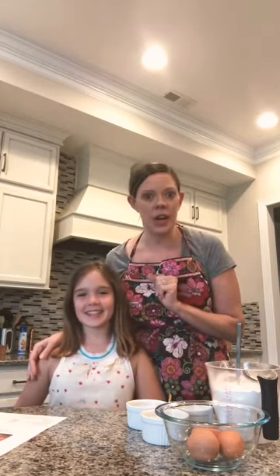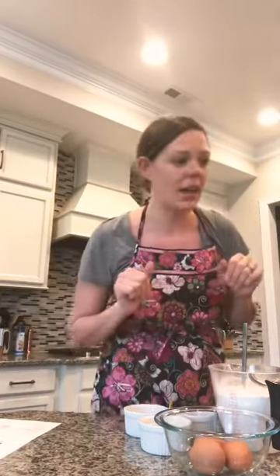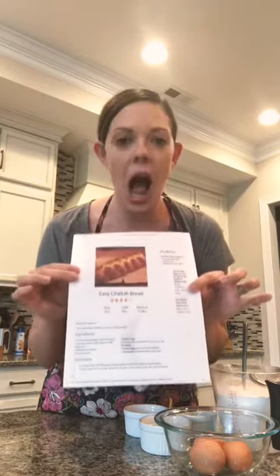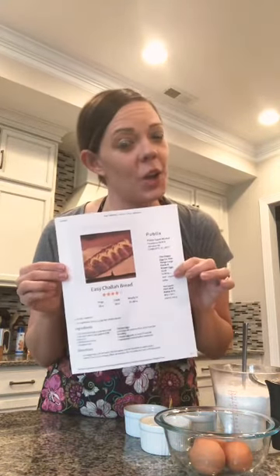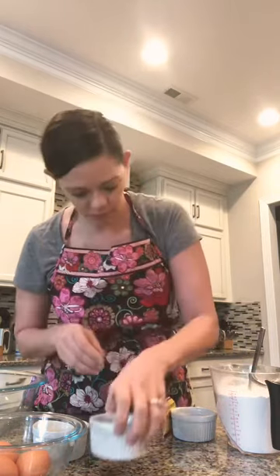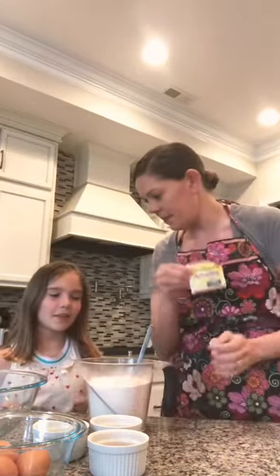First thing we're going to do is wash our hands really well with soap and water. So while Bea is washing her hands, I just washed mine. I'm going to show you everything we need for this recipe. I'm using the All Recipes easy challah bread — I find it very easy and it got great reviews. You'll need a big mixing bowl, three eggs, a tablespoon of melted butter, two tablespoons of honey — optional, but I always put it in — a teaspoon of salt, a package of yeast, and three and a half cups of flour.